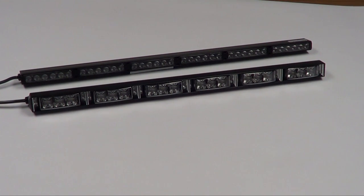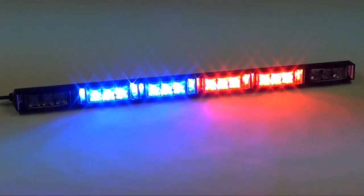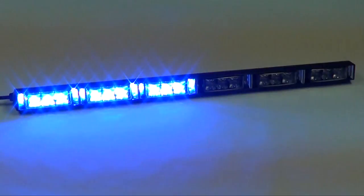We'll go into the flash patterns here in just a little bit, and I hope you enjoy our video. As we turn the bar on, you'll notice that it comes up. We've got this particular mode set up with a warning and amber flashing, and if you cycle through the modes, you'll notice that you can turn on various different patterns in either the red, blue, amber, red and blue, or just solid amber flash patterns.